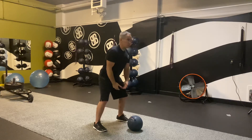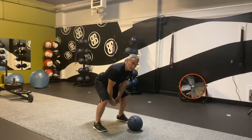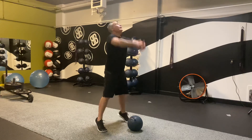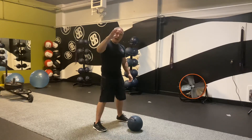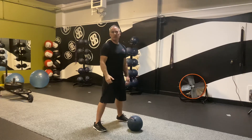So not too squatty, not too Romanian deadlift — it's mostly RDL with a little knee bend. Look at the torso angle: about 45 degrees. That's your body alignment — torso, hip, knee alignment and height — to maximize your standing power throw distance.